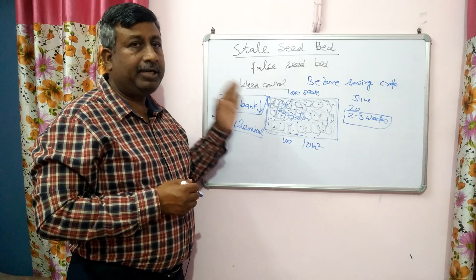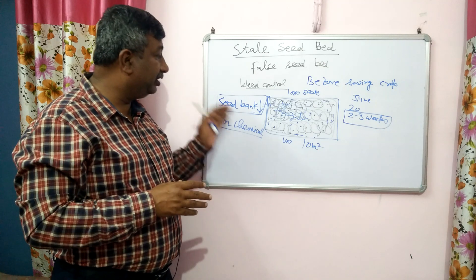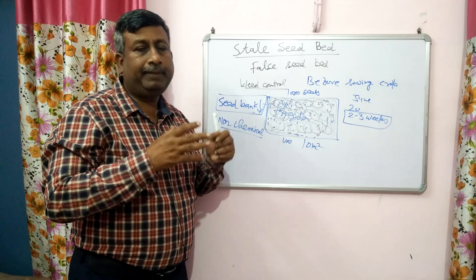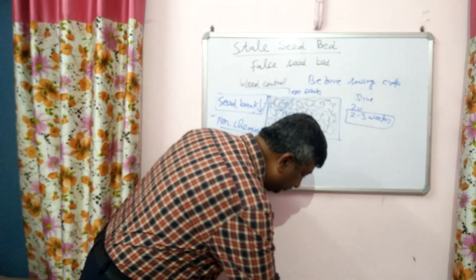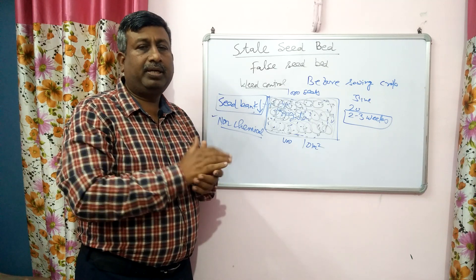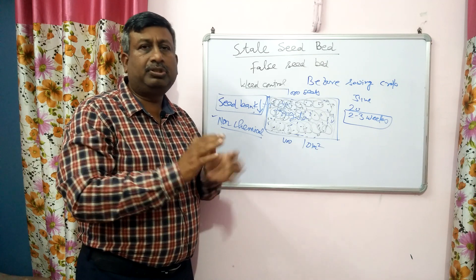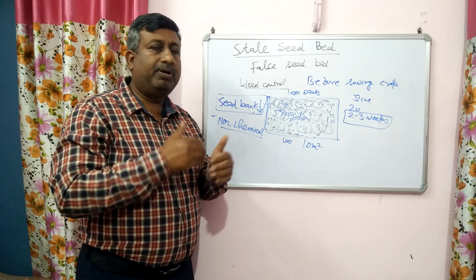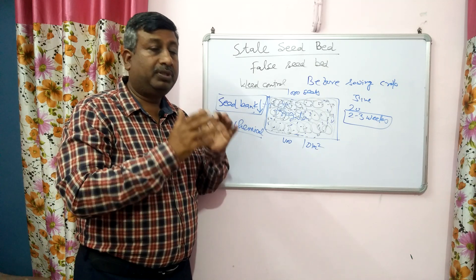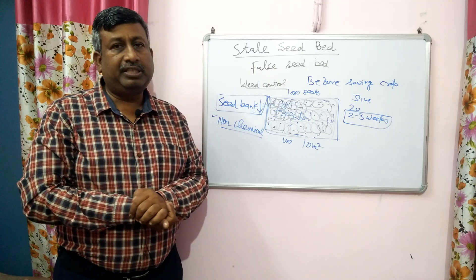This was about the stale seed bed preparation, also known as false seed bed. It is a non-chemical method. The objective is to reduce the weed seed bank so that the crop faces less competition with weeds. Sometimes, 10 to 20 days before sowing, rainfall occurs and weeds germinate naturally — this is a good opportunity to allow them to sprout and develop to the seedling stage, then destroy them by harrowing or cultivating. Thank you very much.